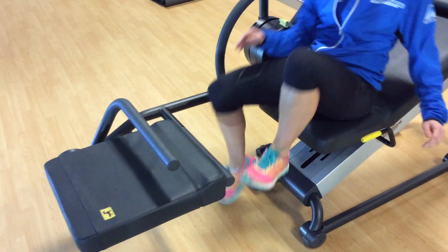Hey everyone, I just want to give you a couple of different stretching ideas for our stretch machine. A really good one that you can do is your lower back release. You can pop your feet up on the closest bar here.